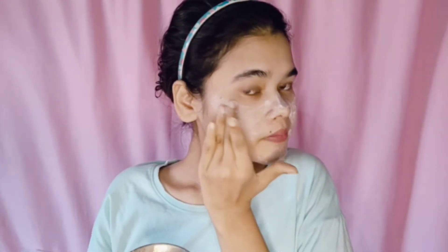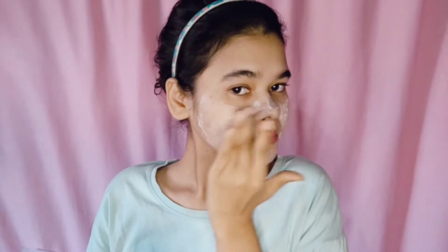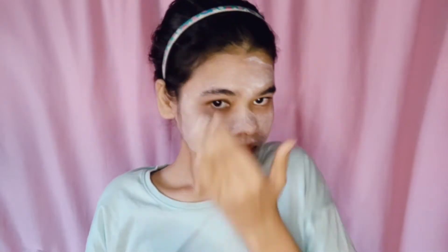It will not dry your skin and you will get a lot of difference in your skin. Curd helps remove dark spots and pink patches. It helps your skin get deeply cleaned. Because of the winter time, I am also going to use scrubbing, which will help your skin get clean.